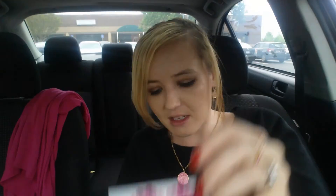That is everything. They usually stuff the coupons and stuff underneath here, and there's only one. It says Love Yourself Eco-Emmy Special — an additional 20% off your entire order for Eco-Emmy customers. So if you're an Eco-Emmy customer and you go to theallnaturalface.com, you can get an extra 20% off using the word Emmy at checkout. So if you guys shop on the All Natural Face, you can use that coupon. There was everything in my Eco-Emmy for April. If you guys get Eco-Emmy, let me know what you thought of your box this month and what your favorite thing was.